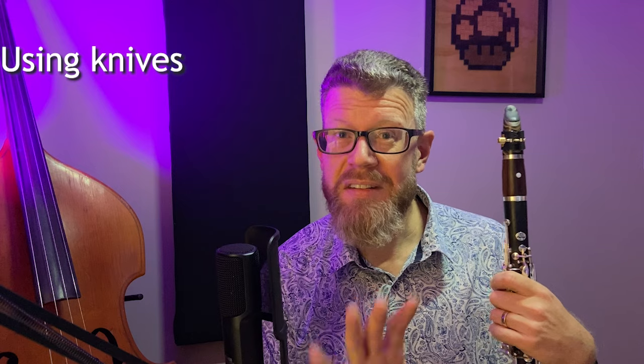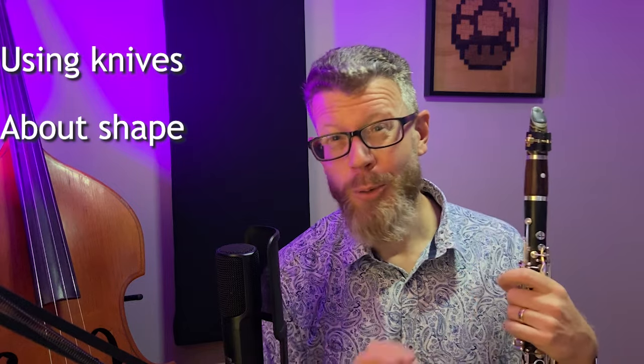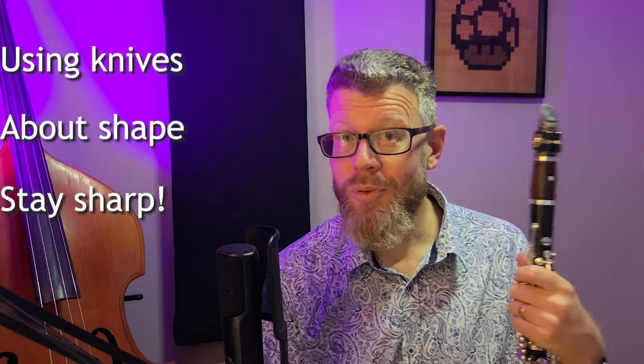Today I'd like to talk about what we use reed knives for — what they do on reeds and how they're different from sandpaper, which you might already be using. I'd like to talk about the different kinds and shapes of reed knives available, and which one you might consider buying. And finally, a little word about sharpening and how I like to keep my knives sharp.